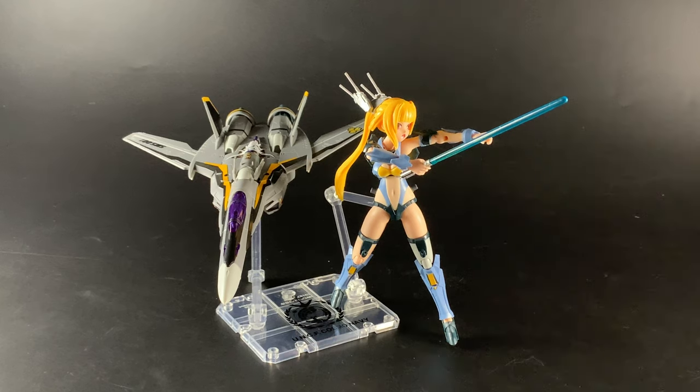Hey guys, welcome back to another GunplaTV review. Today we have another Variable Fighter Girls kit — the VF25S Messiah. I really like these kits because of the amount of things you can do with them. It has so many different modes: this one has three — the fighter, which is just the plane, the girl walk, and the batroid mode.